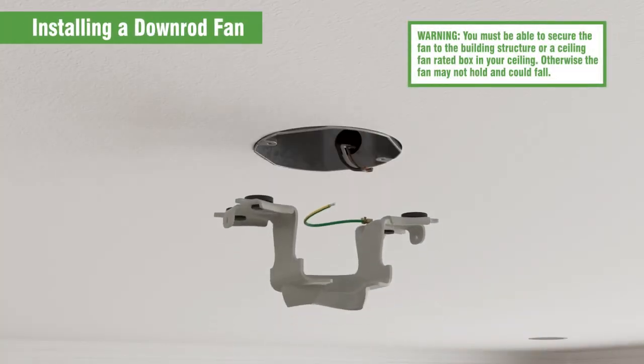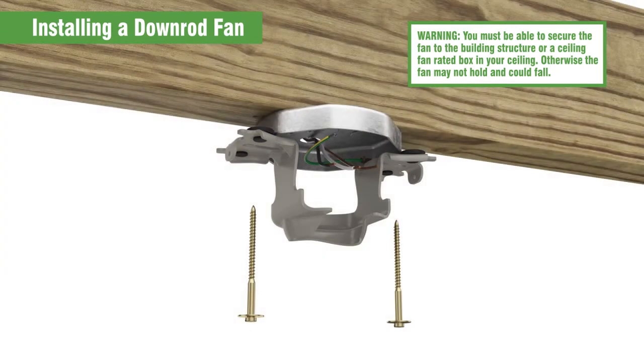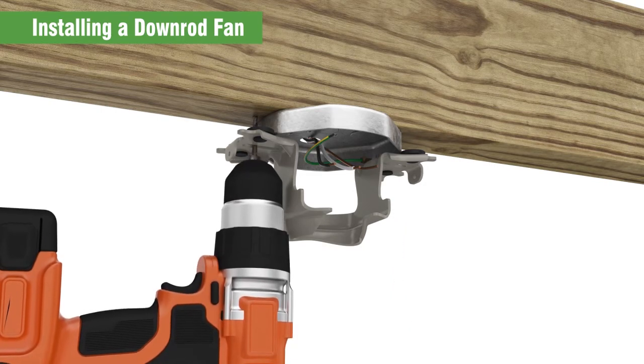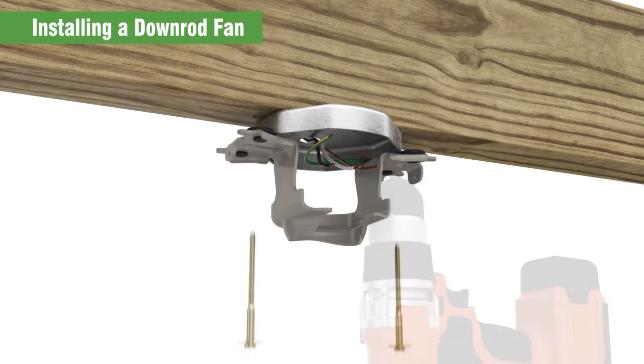There are two options to securing the bracket to the ceiling. Use the machine screws provided with your existing ceiling fan rated box. You can also use the washers and wood screws included with your fan to secure the bracket to a structure with an approved electrical box. You'll need to drill 9/64 inch pilot holes in the support structure to secure the bracket and wood screws.